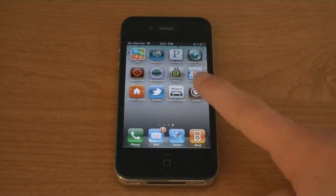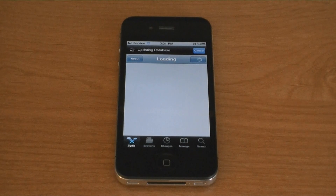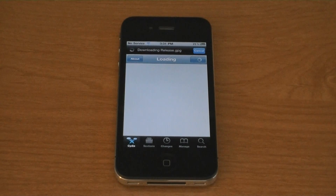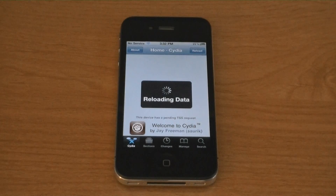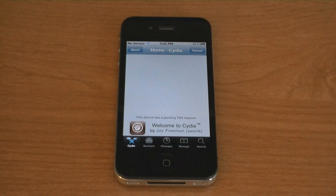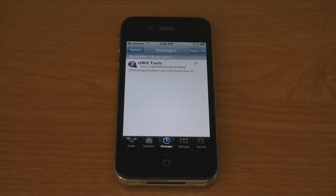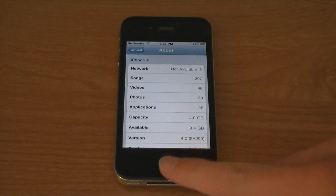And there is Cydia on my iPhone 4. Cydia is now installed and my iPhone 4 is jailbroken. Firmware 4.0.